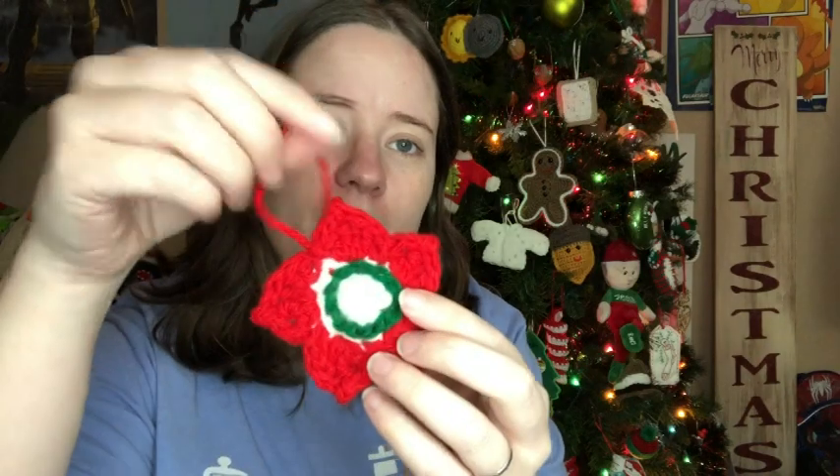So the first one is called Crochet Star. It's a free pattern by — I think it's Diginhart — not sure if I'm saying it right but it'll be linked below. It's just a cute little piece — it kind of looks like a flower to me. It's called star but it looks like a flower. Maybe it's because of where I put the hanger. I made it with scraps of Red Heart Cherry Red, Patty Green, and White. It works up really quickly — just a few rounds.